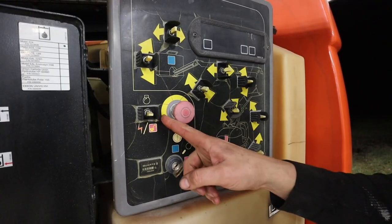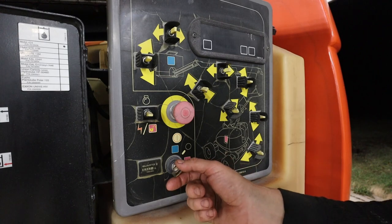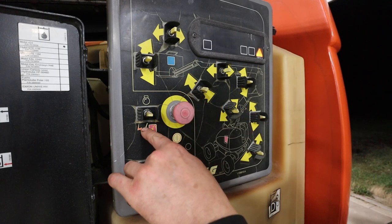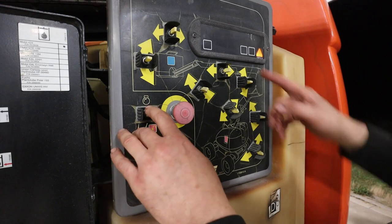This feature is also available on the ground control as well, and it's in the unlocked position you normally use to activate functions.